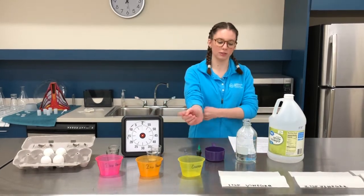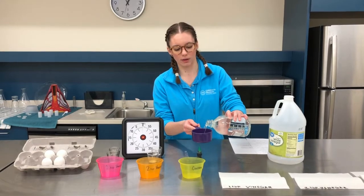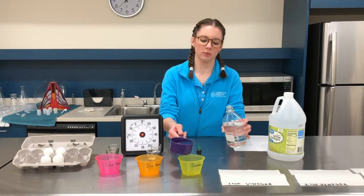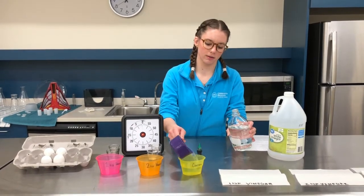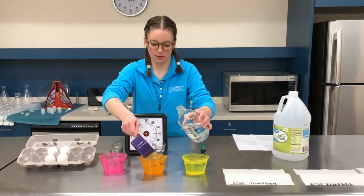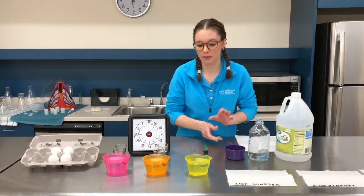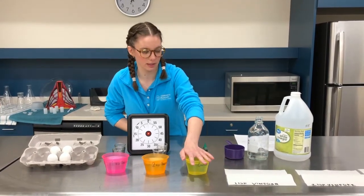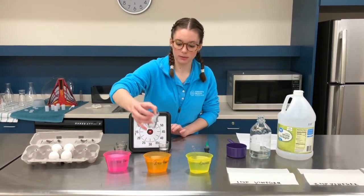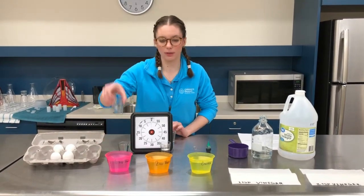Here's what we're going to do. We're going to start with the water — each one is going to get one cup of water. It can be cold or warm; I'm using warm water right now. So our control is not going to get any vinegar. Our orange cup right here is going to get two teaspoons of vinegar, and our pink cup right here will get one.